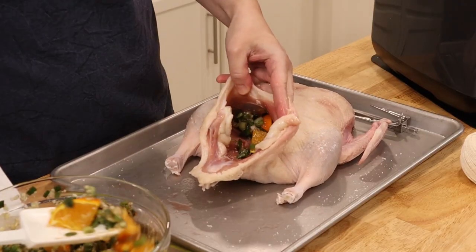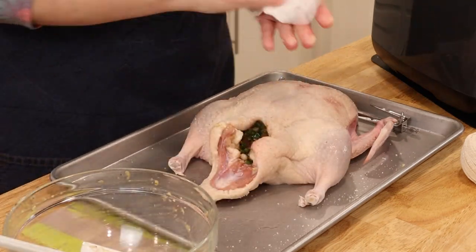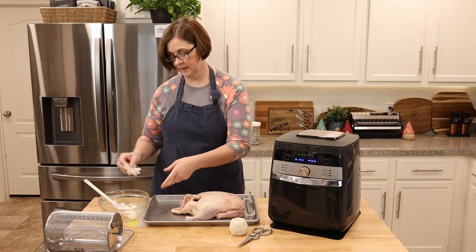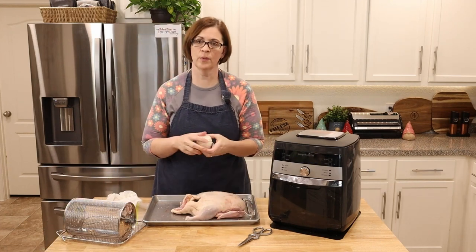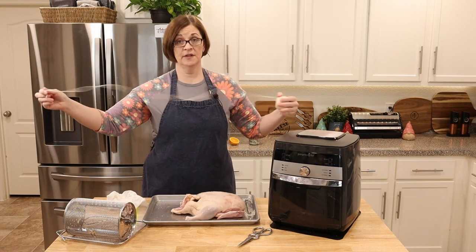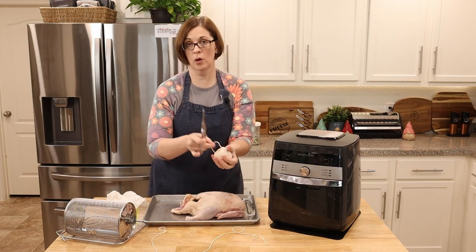We're going to stuff all of this right inside the cavity of the bird. Once it's in there, I'm going to tie with twine — I should have cut my twine before I started, but I didn't, so washing hands first. Now with clean hands, we're doing the twine just like with the rotisserie chicken we did a couple weeks ago. Give yourself a lot of twine — you definitely want more than less.